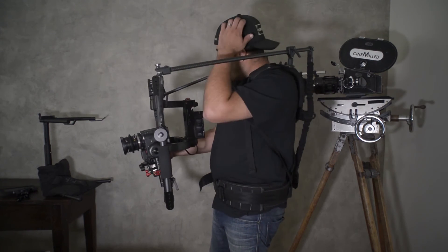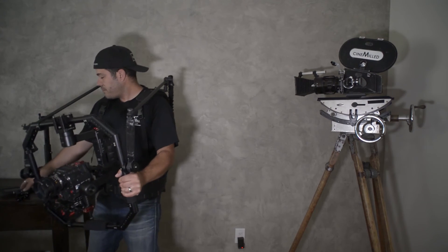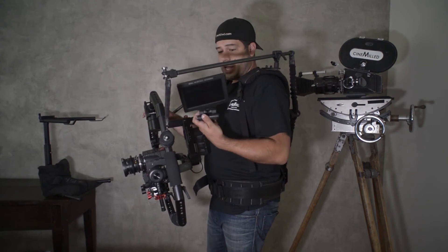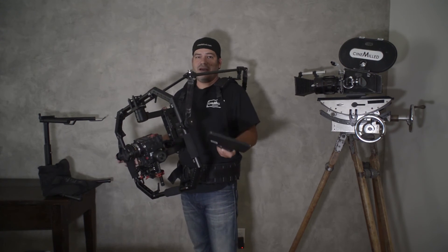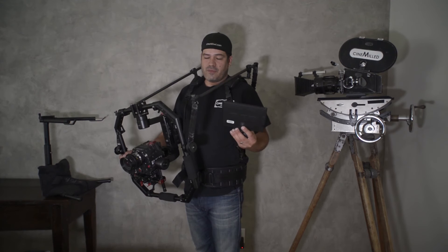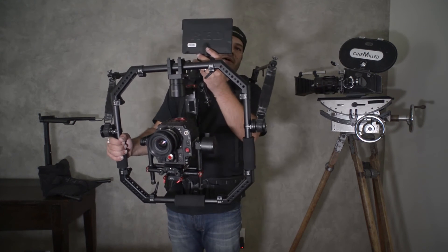One last note here is about monitor placement. Here we have a very big Red monitor — the new bigger pro monitor. I like small monitors; I have a SmallHD 502 that I use. You'll see lots of people put monitors up top. There are lots of reasons why I don't like that — sometimes it's due to cable length and there's not much you can do.